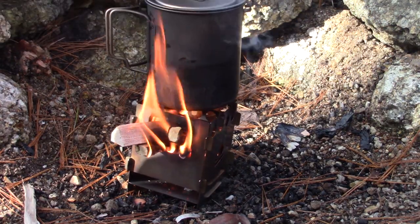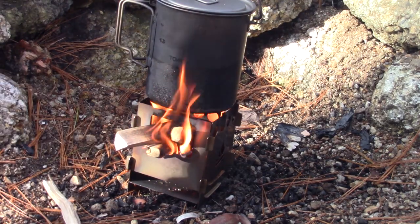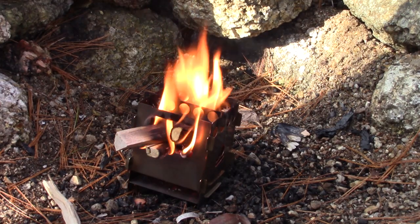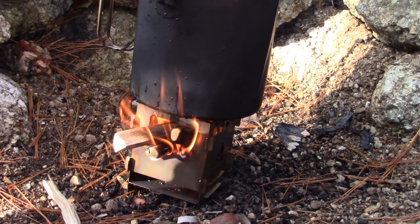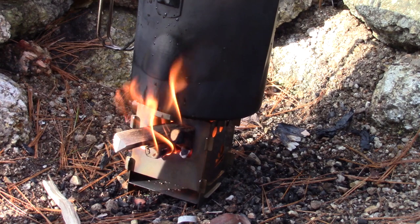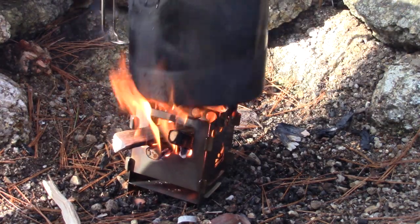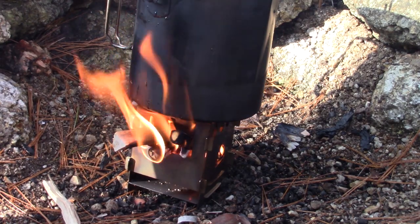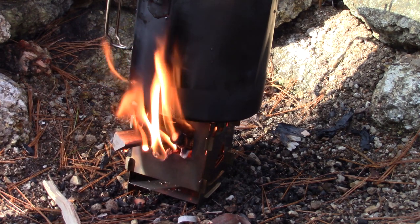Now the larger pot — the Pathfinder Bush Pot. This is a much bigger pot, as big as you'd ever probably want to use on a stove this small. Still no significant smoke — nothing beyond what was already being generated from below. The fire is burning very well with good airflow and minimal dampening. There is a little bit of dampening visible, but very little.